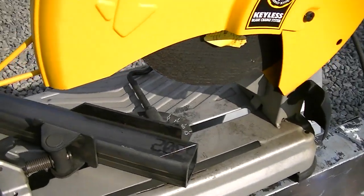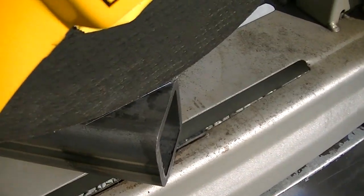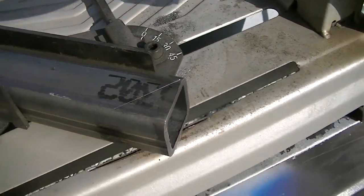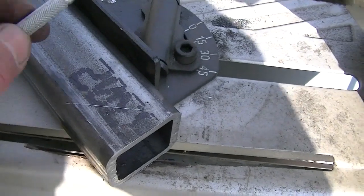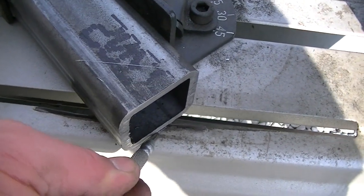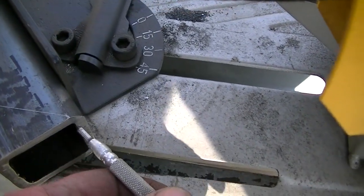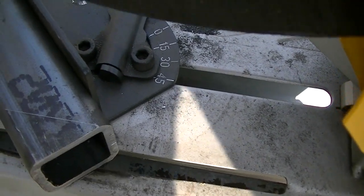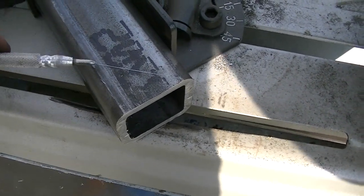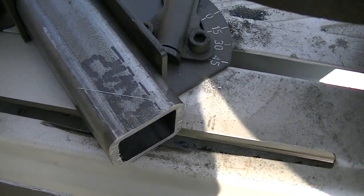I've got this set up in the chop saw. You can see my little cut line there. I have that set to where it goes to about the center of the blade. I've got a little witness line on here — I'll keep this 45-degree setting and bring each piece to that exact same witness line, so theoretically they should all have the same depth of cut. I'm probably a little bit on the shallow side, which I did on purpose. I'd rather grind a little bit down than have a huge gap when I put these together.